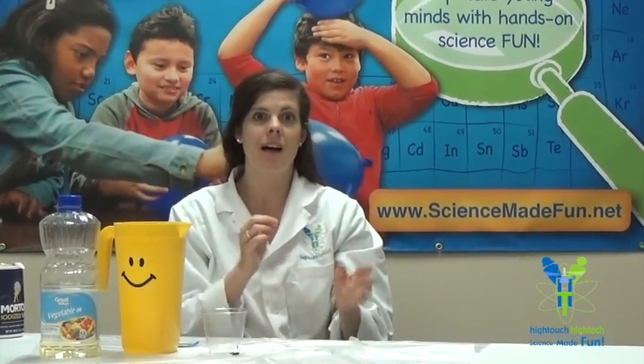Hi, this is Asteroid Amber here with High Touch High Tech, and today we're going to be looking at a really cool standalone experiment called Lava Lamp with Alka-Seltzer. We're going to make a version of a lava lamp using water, oil, and Alka-Seltzer.